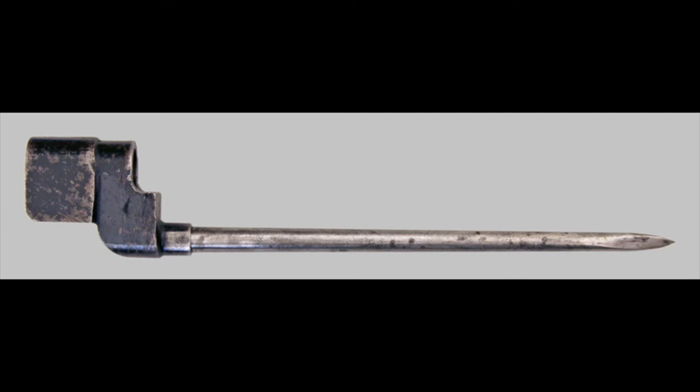You can easily identify a No. 4 Mark II Star by the step design on the blade where the two pieces were joined together. Looking at the quality overall, you can also see milling marks on the socket where they dispensed with finer finishing, as that was less of a concern at this point in the war.